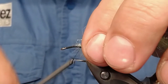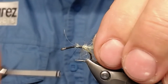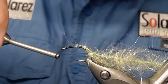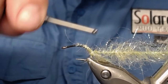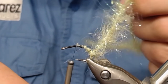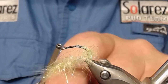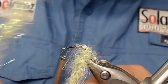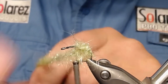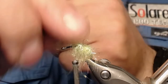Take the dubbing brush in olive — I've also put some flash inside this brush — and wind it back, way back into the hook bend, like this. Stop right there, because next comes the brown one, sorry, the dark brown. Wind it on with some sparse wrappings like this.